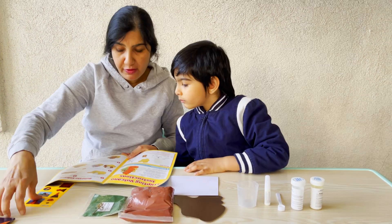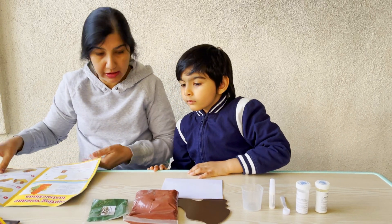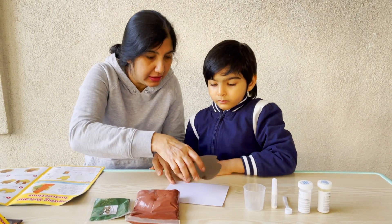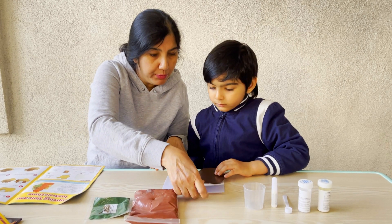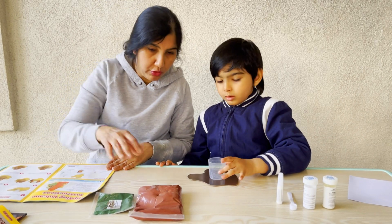So let us begin. First, place the cup in the middle of the island cutout. Let's take our island cutout and then put the beaker on top of it. I put it on top of it. Alright!